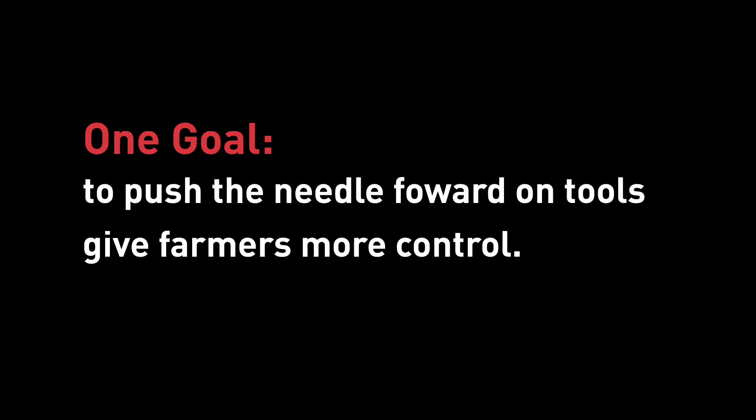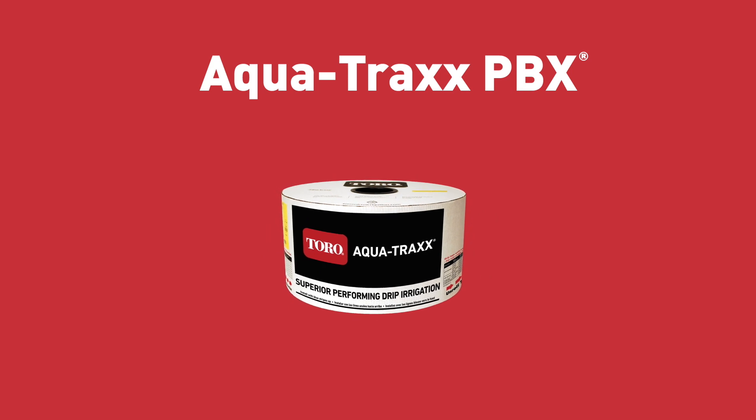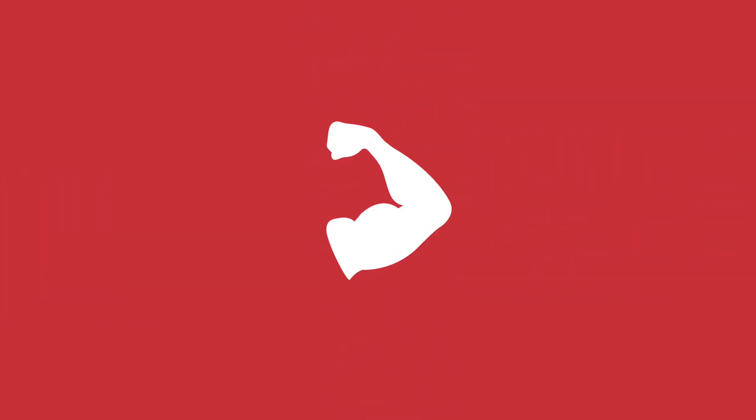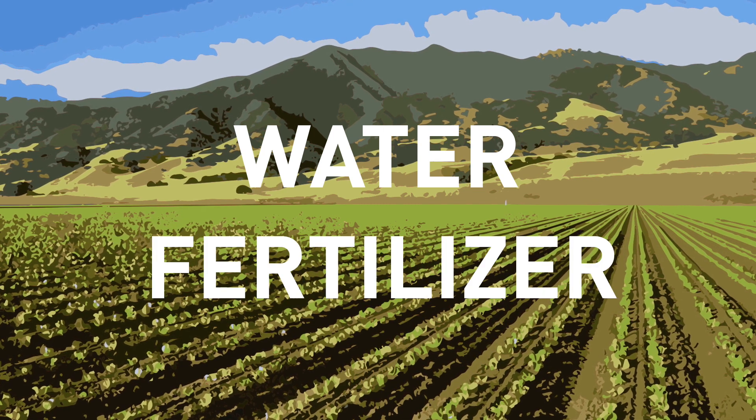To push the needle forward on tools that give farmers more control. Evolving irrigation technology is one of the many ways we're achieving this. Toro AquaTrax PBX Premium Drip Tapes are innovative drip irrigation solutions that give you more precise control over the time, energy, water, and resources you invest in your crop. AquaTrax PBX, the original premium drip tape, can help you increase yield, crop quality, and water use efficiency by putting water and fertilizer right where you need them.